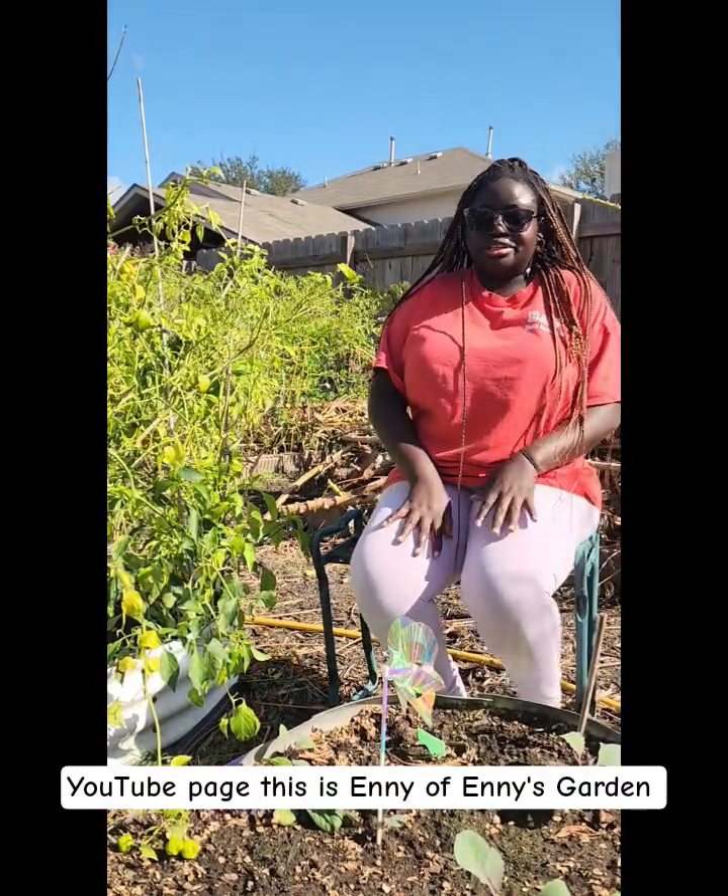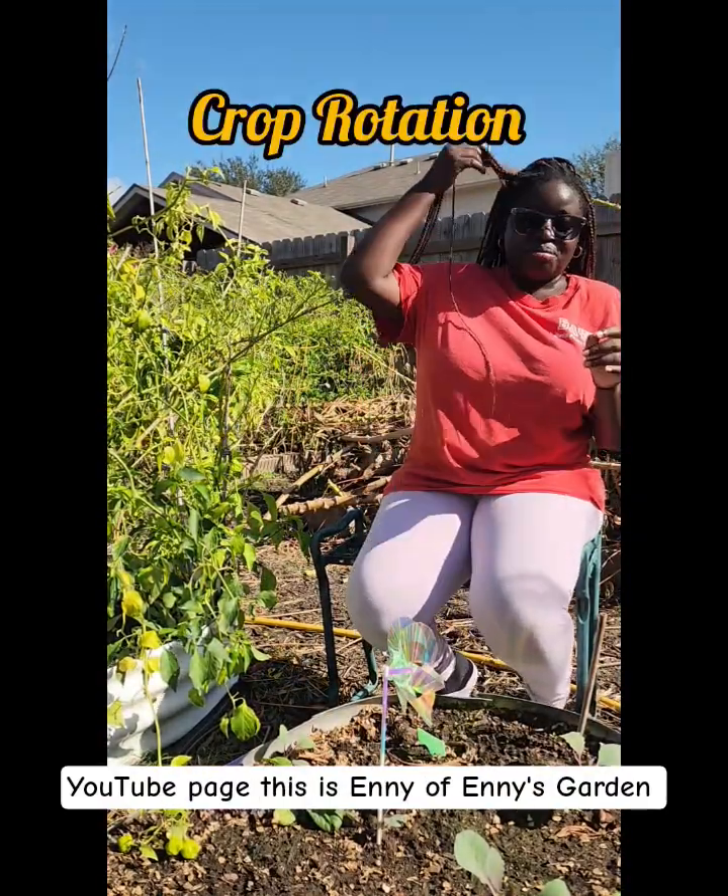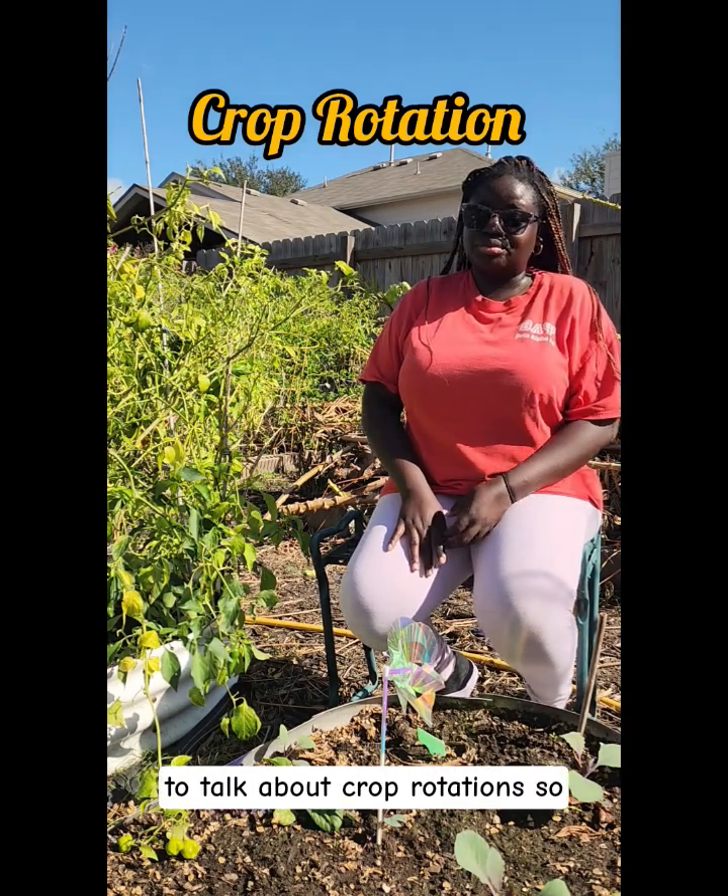Hello and welcome back to my YouTube page. This is Annie O'Banis Garden, and in this video we're going to be talking about crop rotation.